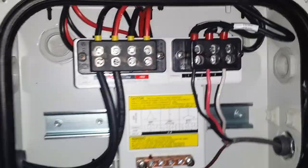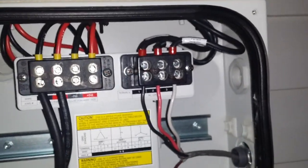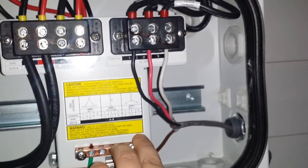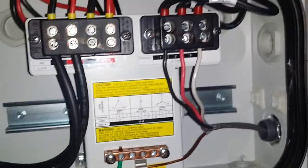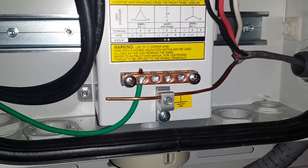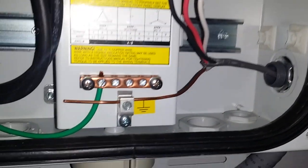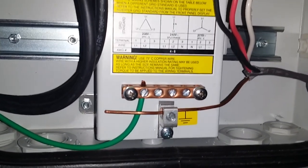On the AC side, this is a 240 split phase, which is the US standard 240-volt system. You have line one, line two, and a neutral line. It's standard 240-volt wiring going to a 30-amp breaker in my breaker box, running through this conduit. The ground also connects over to the main ground rail at the breaker box.